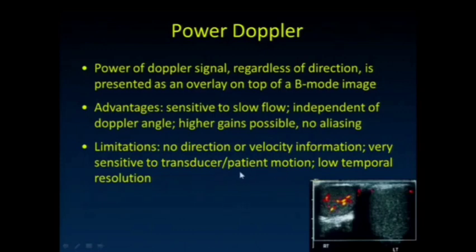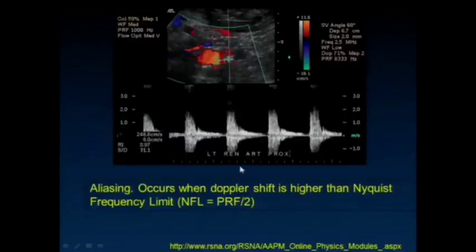Aliasing occurs when the Doppler shift frequency is higher than the Nyquist frequency limit — we're not sampling fast enough to see the velocity of that flow. The appearance is always fairly straightforward: the top portion of the pulse is wrapped around to the bottom aspect on the image of the flow.